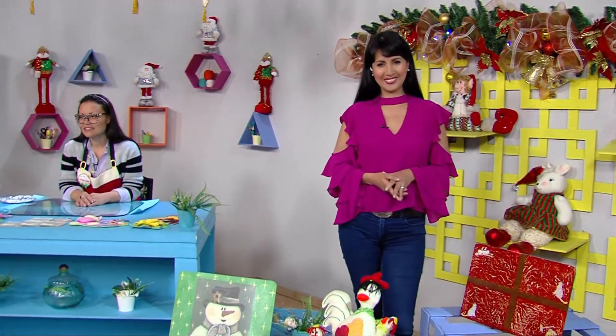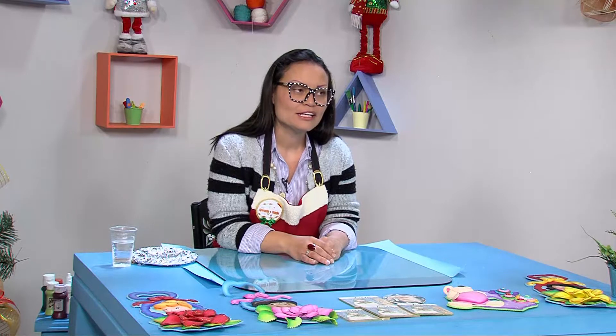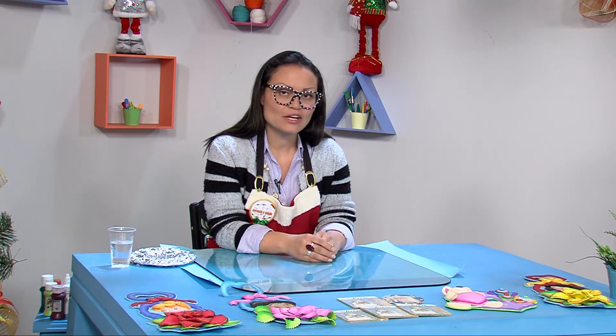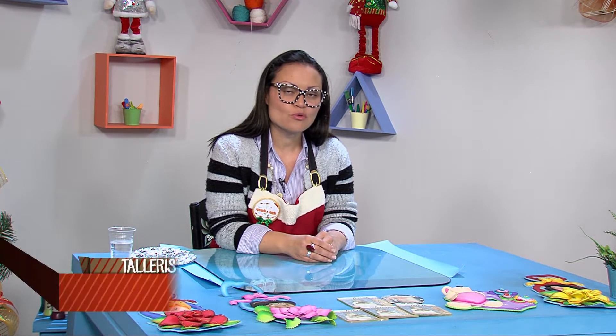Alexandra, buenas tardes. Yo, como siempre, feliz de estar en este programa con este público tan maravilloso que tenemos. Hoy quiero enseñarles cómo utilizar todo ese material recuperado en las mesas y les voy a enseñar a hacer un lindo individual. Claro que sí, ahora por favor tengan a la mano papel y lápiz porque vamos a dictar la lista de los materiales que necesitamos para este proyecto.